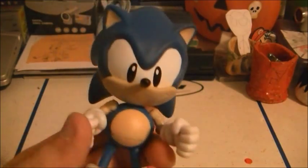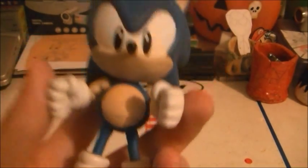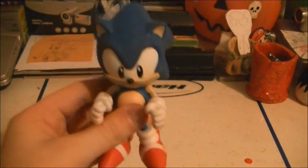He's pretty much a perfect classic Sonic figure. If you are a classic Sonic fan I would highly, highly recommend you get this figure because it is very, very good. It doesn't really matter which re-release you get — I just like the lighter blue more, that's just my opinion. I highly recommend you get this guy. He is just awesome. He's my favorite Sonic figure now.